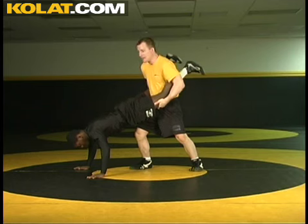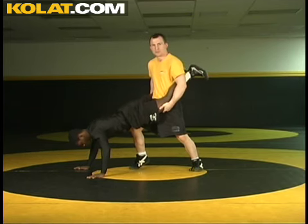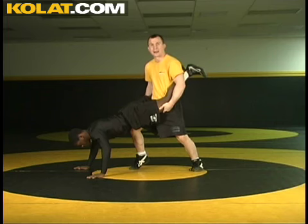It's important that you stagger your feet. Now once I get him up, all I'm trying to do is create extra motion and more pressure on the back. We're going to slam that shoulder back to the butt.